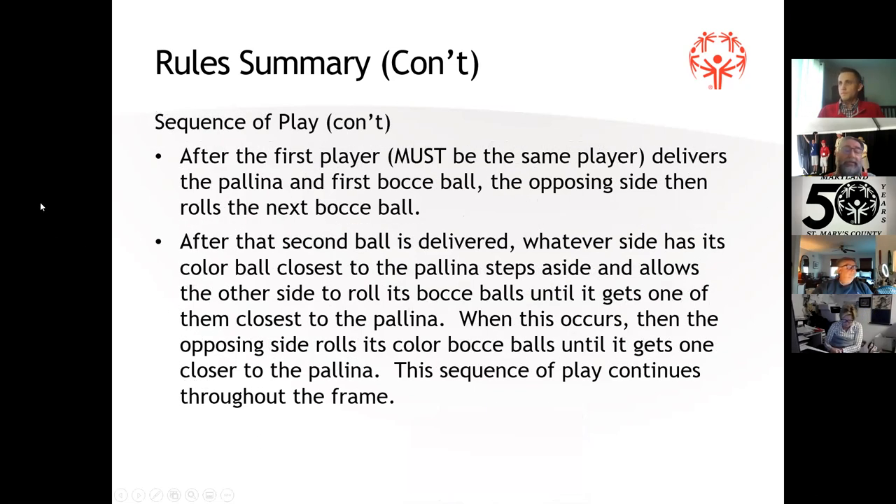If you're confused or unsure about a rule as we're going through this, please stop me and ask your questions.